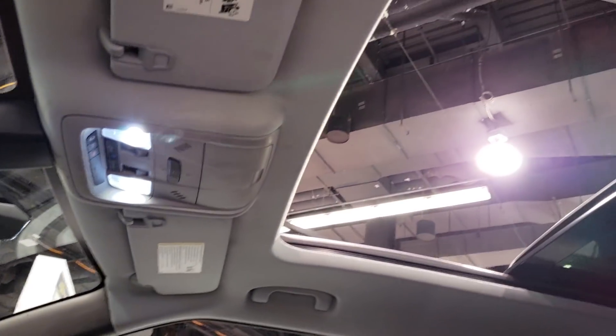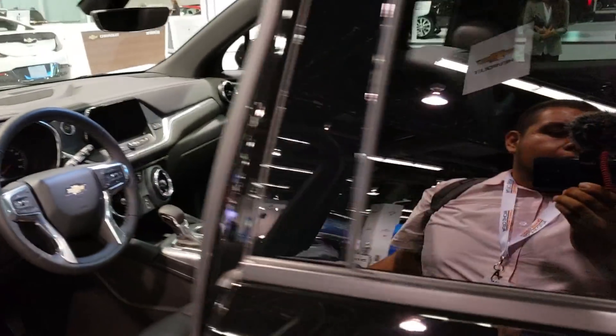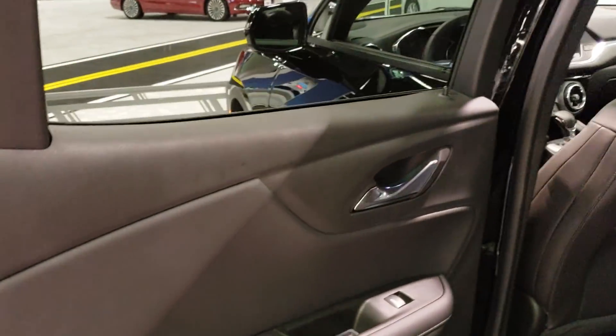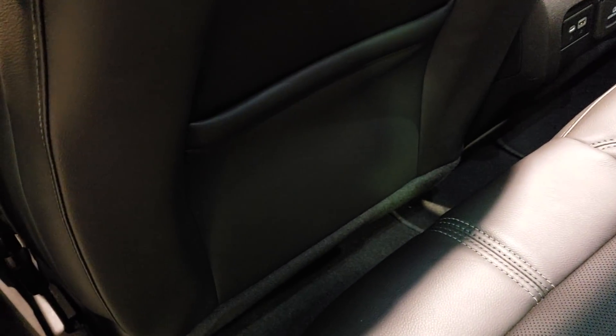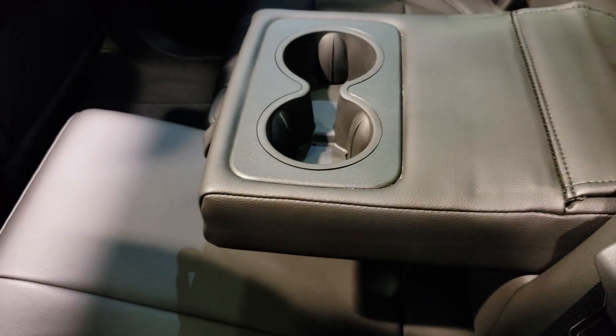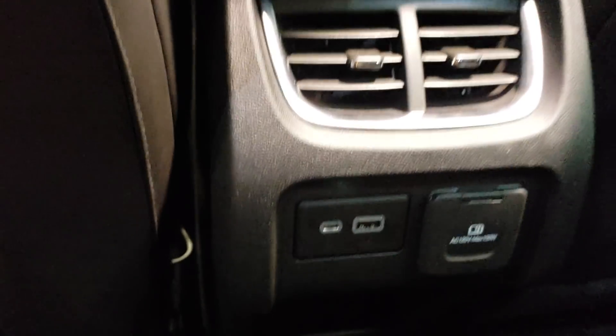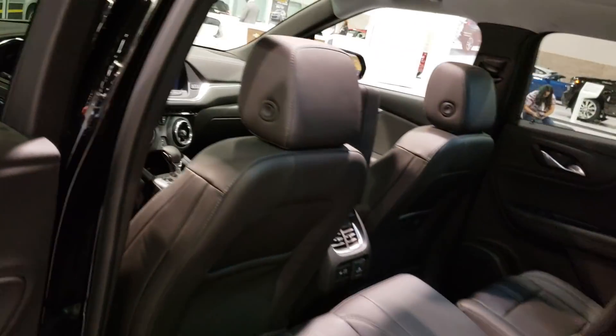She looks fantastic up top — nice panoramic sunroof. Let's open the back and check the rear. With the driver's seat all the way back, legroom is pretty tight. There are cup holders in the middle. You can fold the rear seats down for more cargo room. And there's USB-C and regular USB back here too. It's going to be a very nice family car.